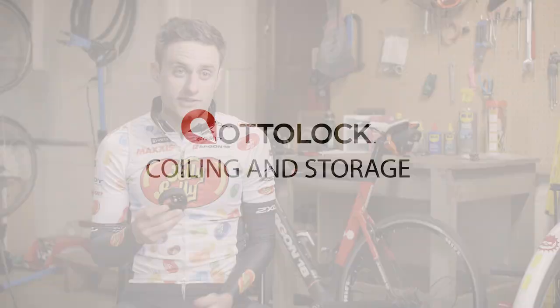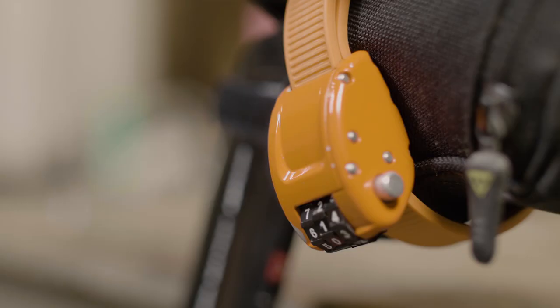My favorite way to carry Autolock is cinch tight around my saddle bag where it's really easy to access and it's always there for me.